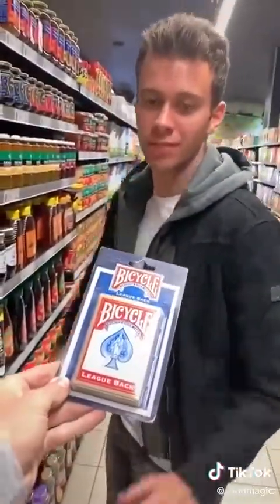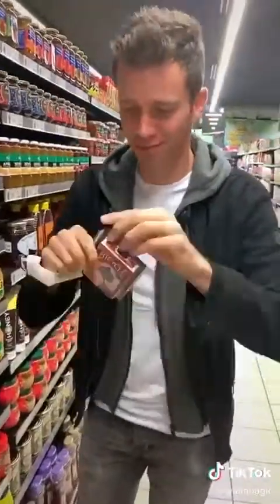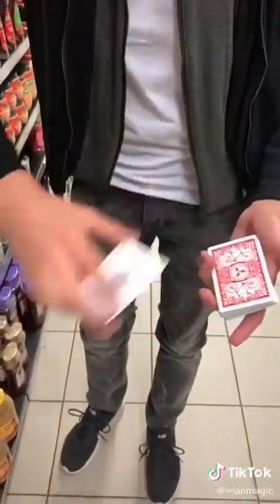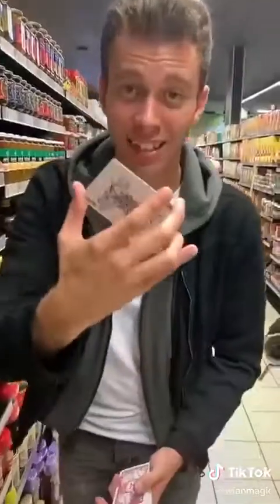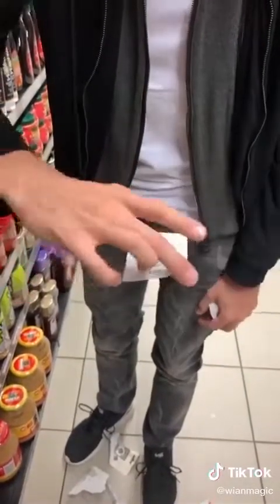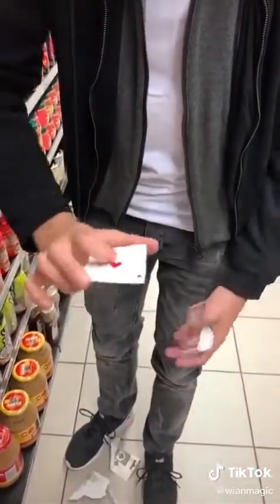Bjorn, teach me a magic trick. I got it. Watch the joker — if I just shake it like this, it changes into the aces of cards. Here's how you do it: just put two cards together like this, square them up and hold them in the corner, and as you shake, you just turn it around. I'm teaching more magic on Instagram.